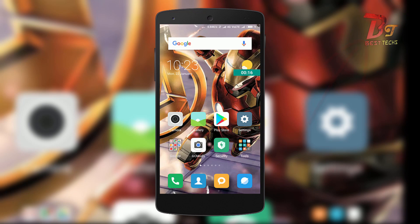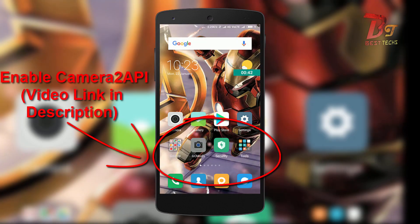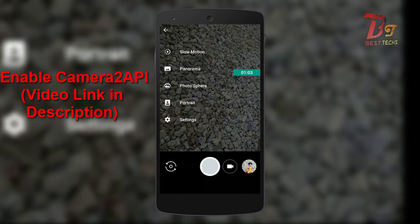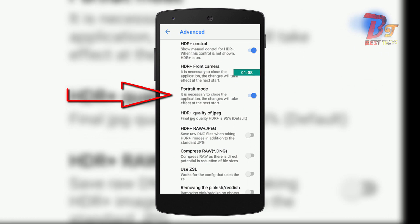First, download the camera app — I will also put a link to it in the description box below. If the camera app crashes after installing, make sure you have enabled Camera 2 API. Now open the camera app, click on Settings, then choose Advanced, and then enable portrait mode.